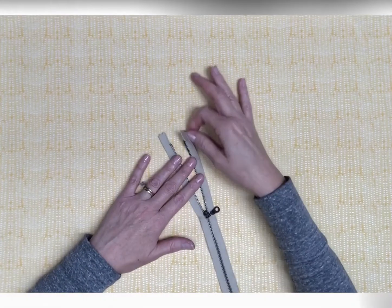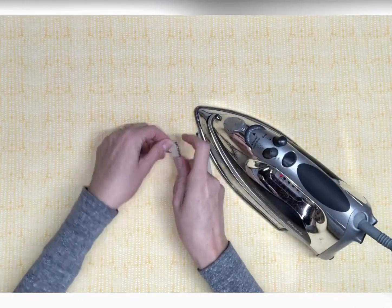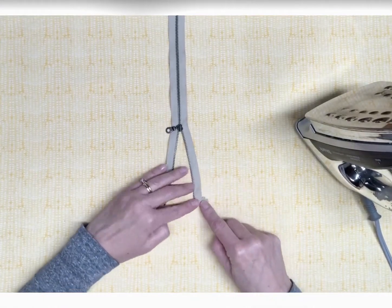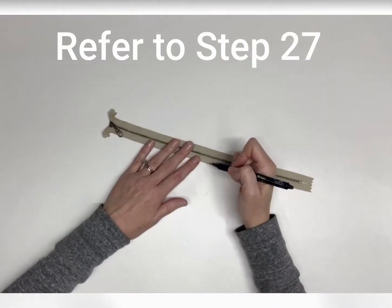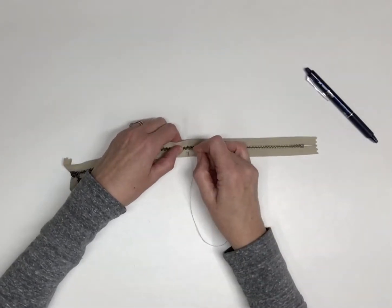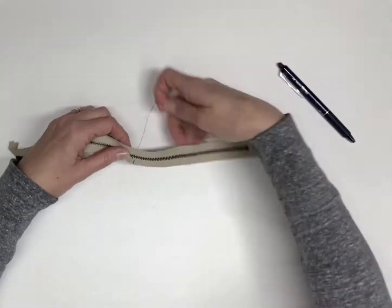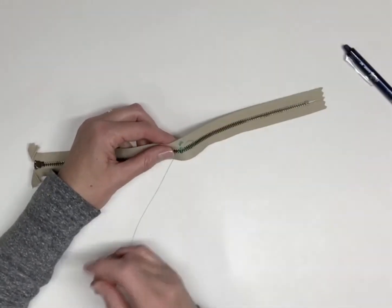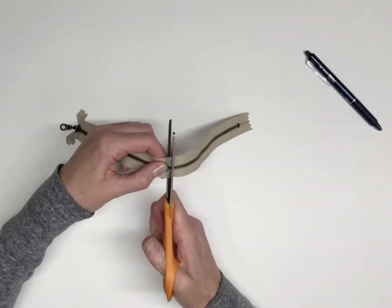Locate the zipper. Fold back the top ends of the zipper at a 45 degree angle. Press or stitch in place. Follow step 27 to measure and mark the length of your zipper. Create a new zipper stop by hand basting 1/8 inch before the mark over top of the zipper teeth. Trim the zipper where marked.